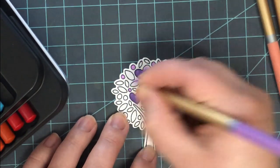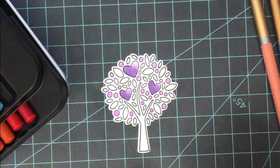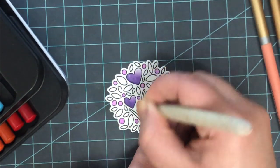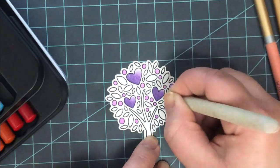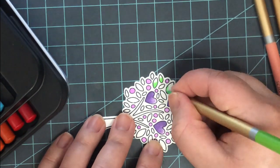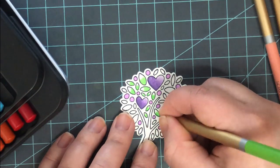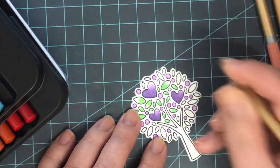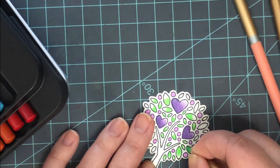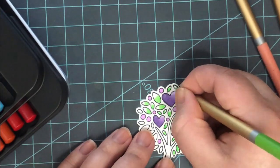I went ahead and used two purples on my hearts, then came in with a lighter purple. Using that same technique from the wax-based die cut tree, I colored those little dots fully with the light colored pencil and then smoothed out the texture with my OMS and blending stump. Even if you want to use your colored pencils and just color in an image completely, using OMS and blending over those lines will take away that texture and colored pencil look for a nice smooth finish.